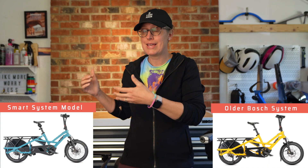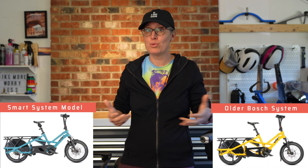There have been several cargo bikes announced over the last few months to a year, like the new Tern GSD Gen 3 or the Riese & Müller Load, that have both systems — the Bosch e-bike system 2 and e-bike system 3 — available as different models. So what are the pros and cons to both systems and which is better for you?